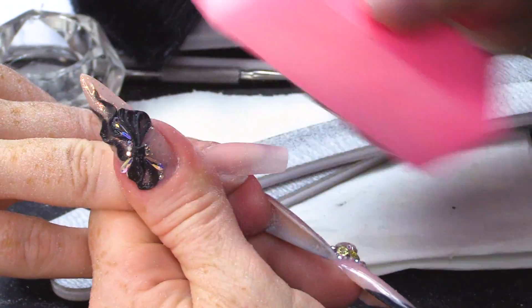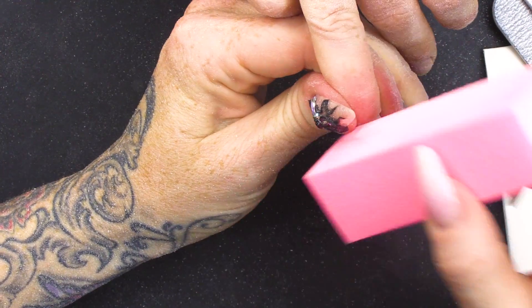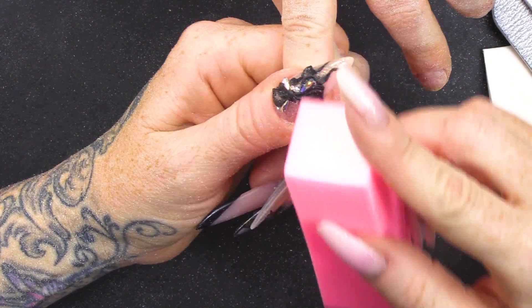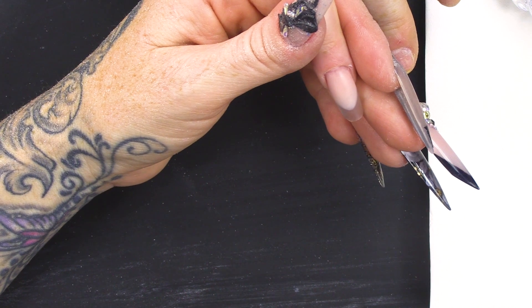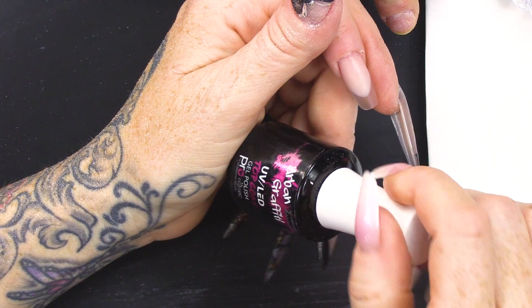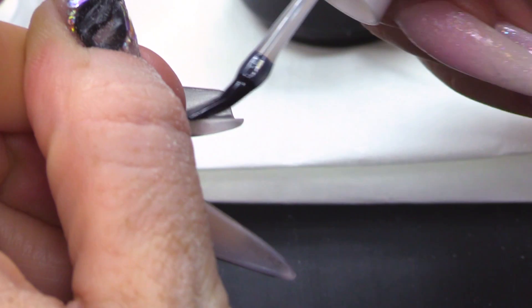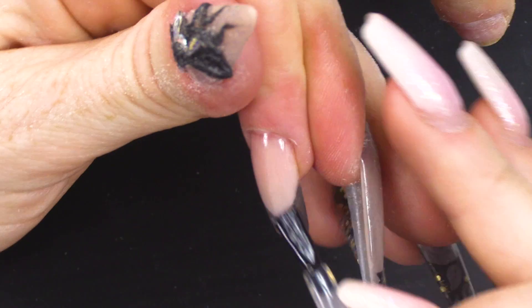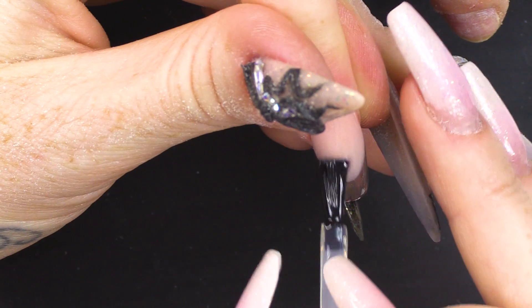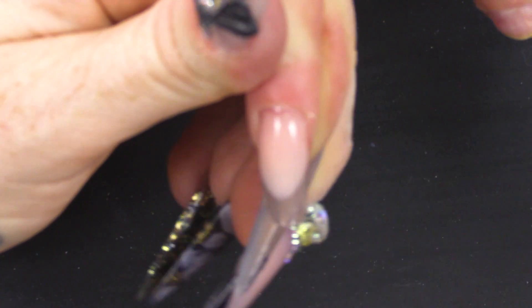I'm gonna buff over now and make this nice and smooth. I'm just gonna wipe over with some pure acetone and then I'm gonna topcoat with the Urban Graffiti Top Coat — I'm gonna do the top and underneath, the underneath first and spin it round. And that's gonna add to the effect of it being crystal clear at the tip.